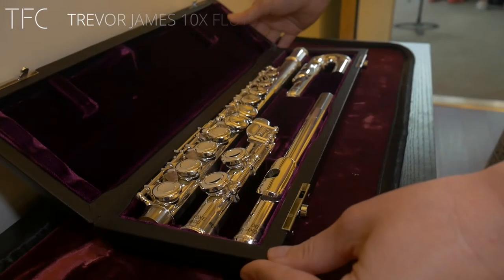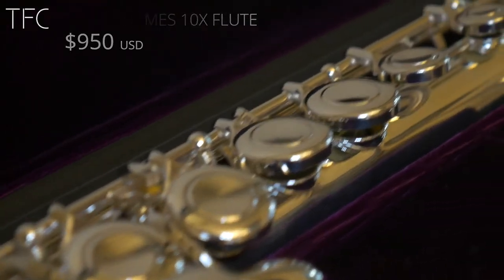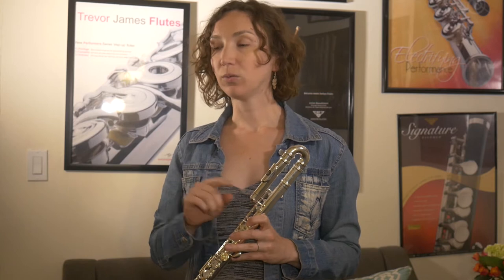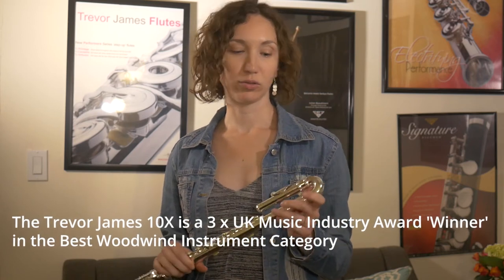It's a Trevor James 10X. It's a student model — it's perfect for kids because it comes with two head joints: one that is curved and one straight head joint. So when you grow up you can keep the same flute and just take the other head joint. I'll be trying it with the curved head joint first.